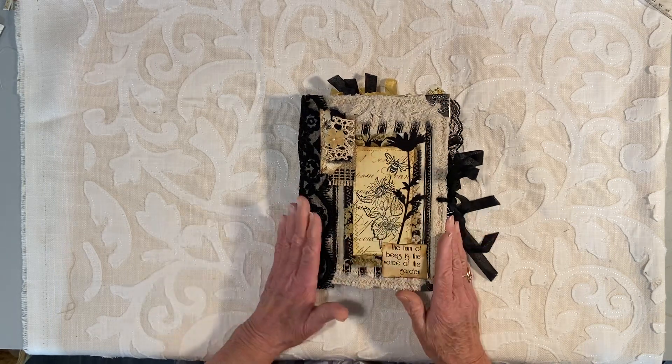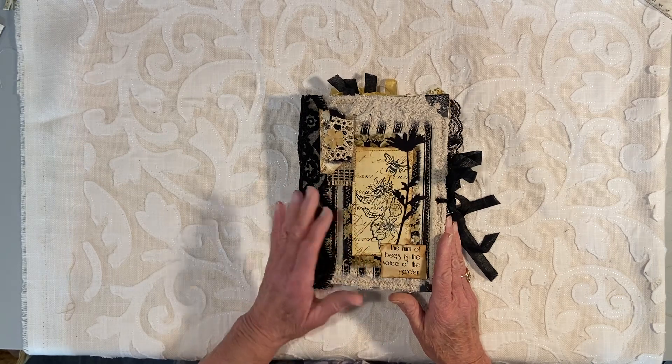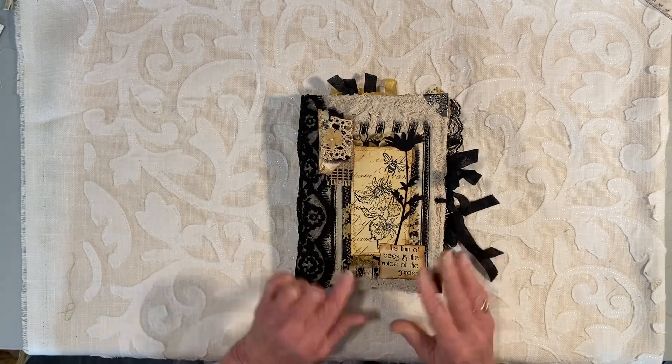She has an Etsy shop where I can purchase papers and print them out, and those are the ones I used in this journal plus a couple other people.